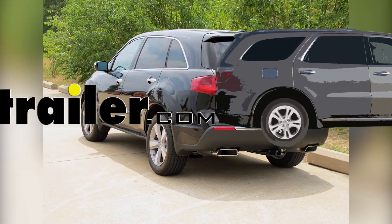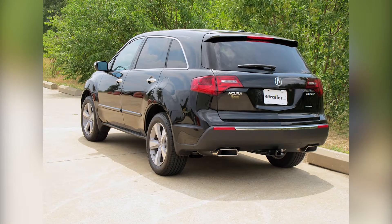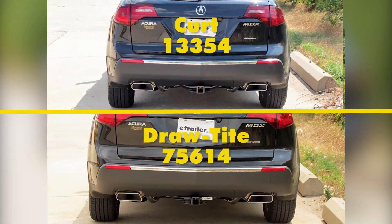Today in our 2011 Acura MDX we'll be looking at our best hitch options. We have two hitches here today: on the top we have a CURT Class 3, part number 13354, and on the bottom we have a Draw-Tite Class 3, part number 75614.